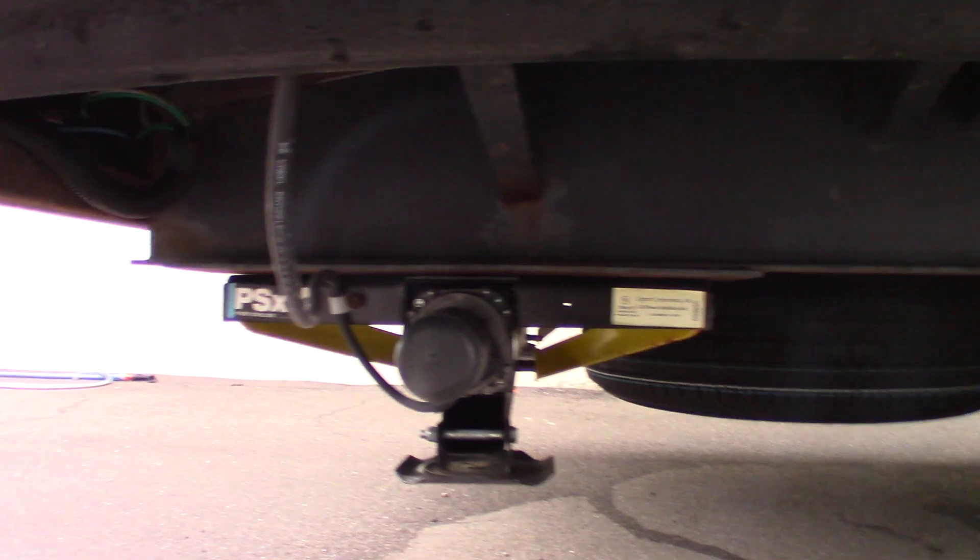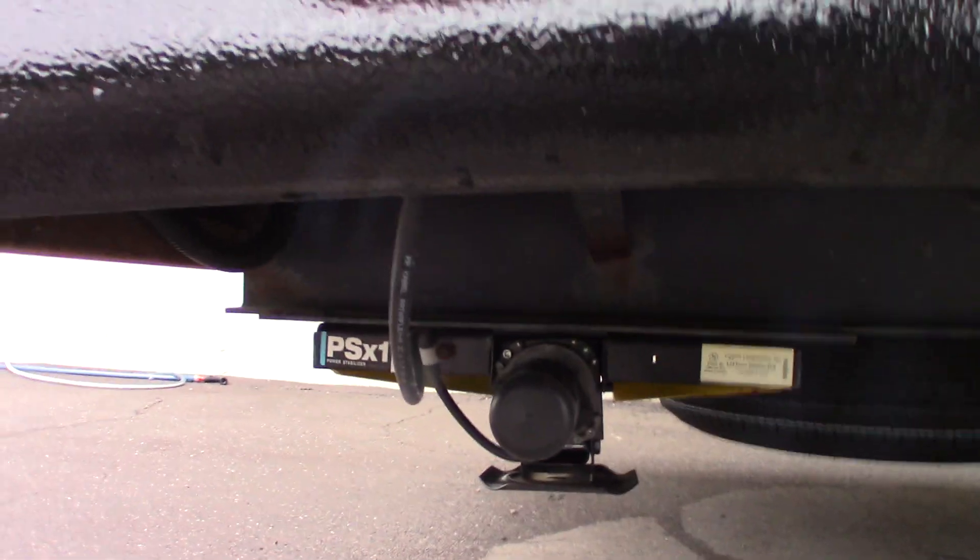You have power stabilizers — one switch controls both jacks. You have a power awning with LED strip, outside speakers, a TV signal out, power, plus a backer for a mounting bracket if you wanted to hang a TV out here.